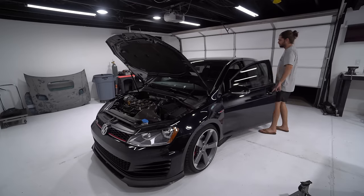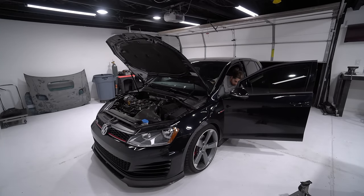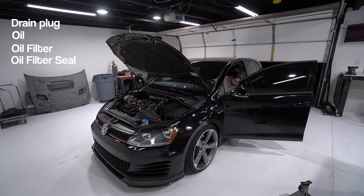Open up the garage so exhaust doesn't fill the space. Before you start it, do a mental countdown checklist: drain plug is in, oil is in the engine, oil filter is changed, oil filter seal is changed, we didn't over-tighten it. Everything is good to go — nothing's leaking. Now we're safe to start it.